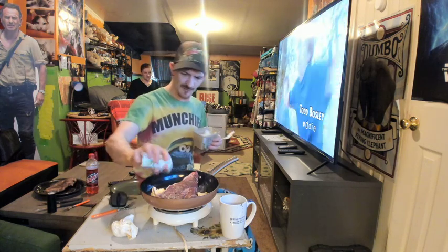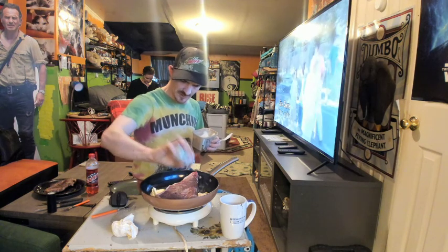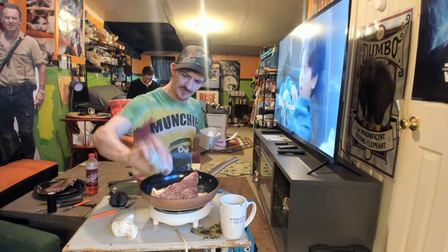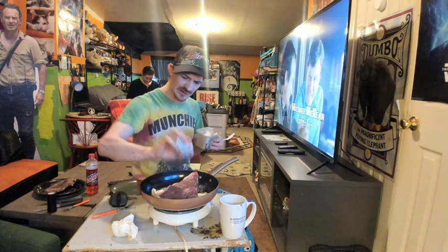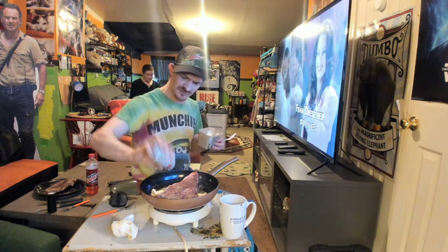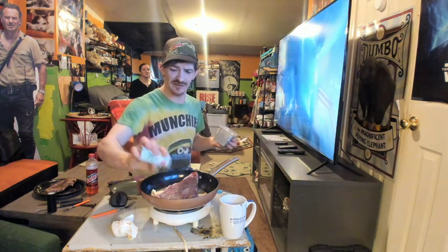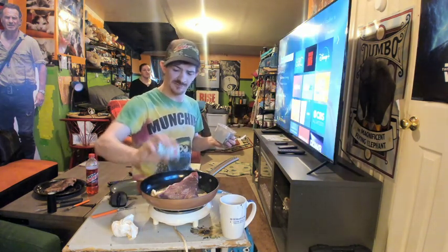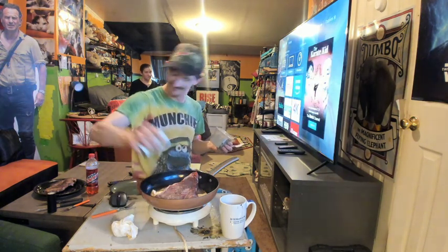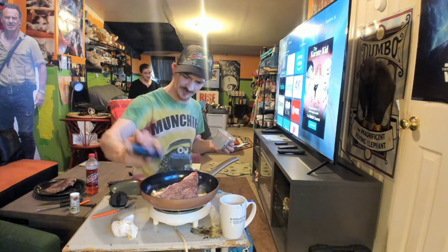We want to put some salt and pepper on this side of the steak before we flip it. Remember — whatever you do, do not put salt and pepper on your steak after you sear it. Your steak will taste nasty; it'll taste like you're just eating rock salt.